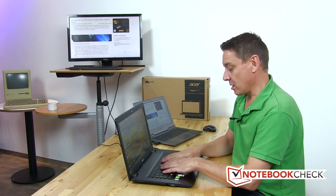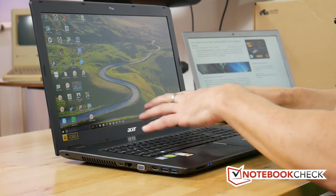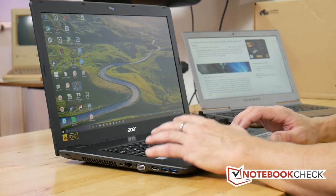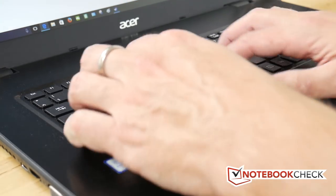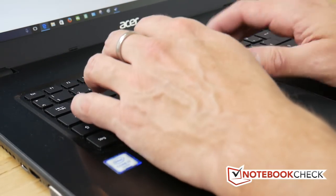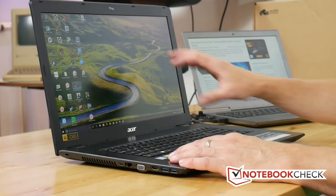The keyboard is not backlit, but reasonable — no major flex in the keyboard. The touchpad is fine, it's a big keyboard area, really no problems at all, and the contrast on the keycaps is good.